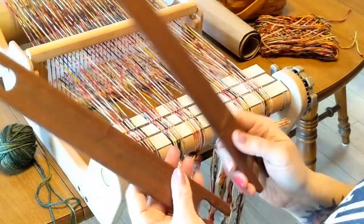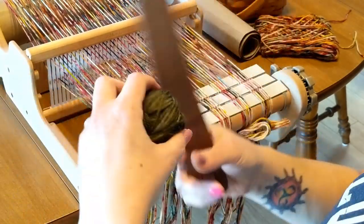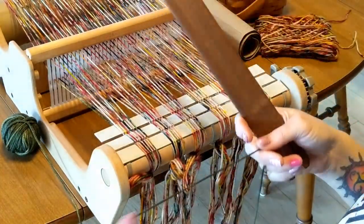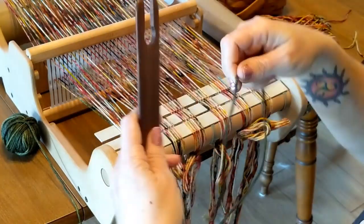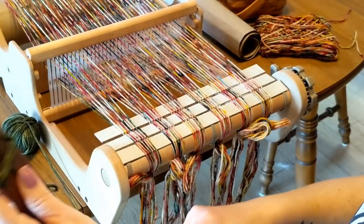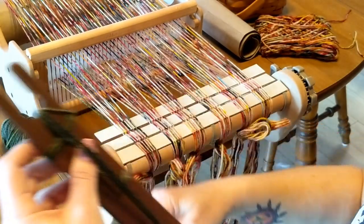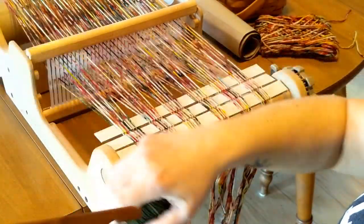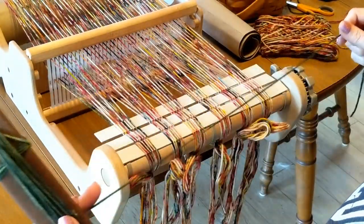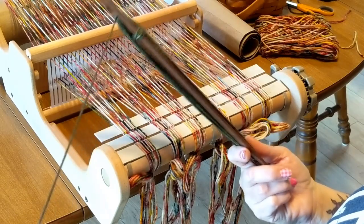These are shuttle sticks, and I'm going to be using two of them for this project. For right now I'm going to use one — this is just a ball of leftover DK weight yarn. I'm going to wind some of it onto one of the shuttle sticks so I have some to work with as my starting yarn to get the warp evened out. I didn't put a lot on there; if I need more I can always add more. This is nothing fancy because this yarn is eventually going to be taken out of the finished project.